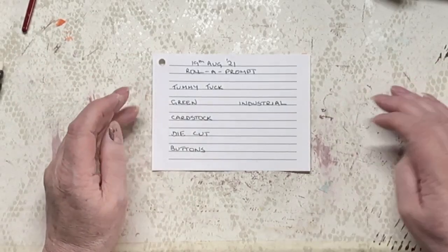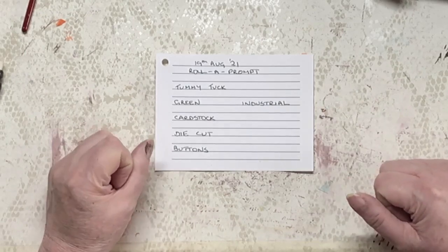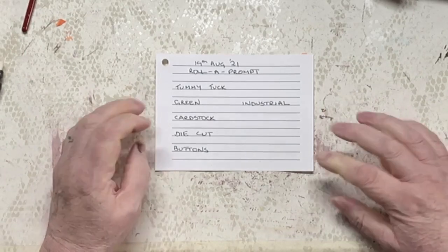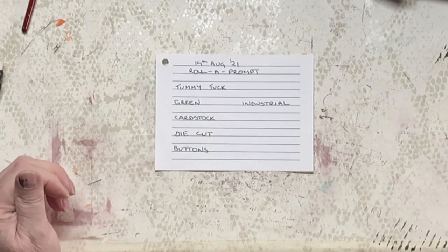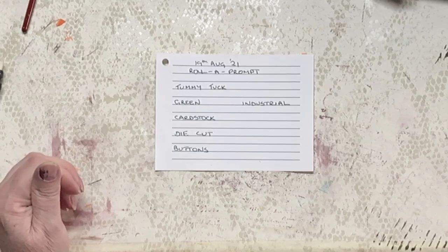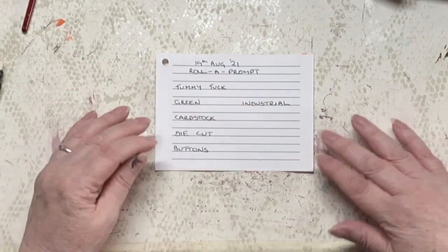Hello everybody, and welcome. Welcome to our roller prompt for the 19th of August 2021. We're creeping ever nearer the 1st of September when our September daily starts, although at the moment I feel like I'm doing a daily anyway. I might have a break, actually, just before we start. Mr. Green.